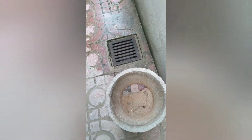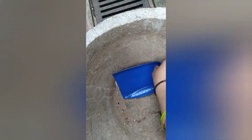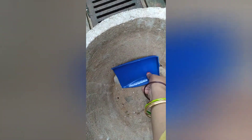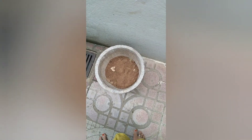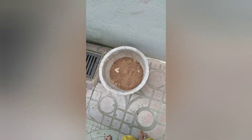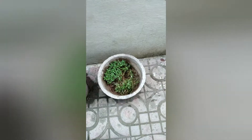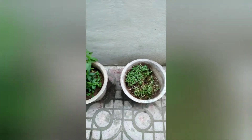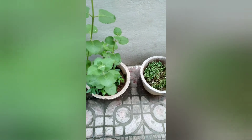Place it like this — make sure that it covers the entire hole — and pour some sand like this, and keep a plant like this. You can see we have grown some plants inside the pot using the broken pots like this.